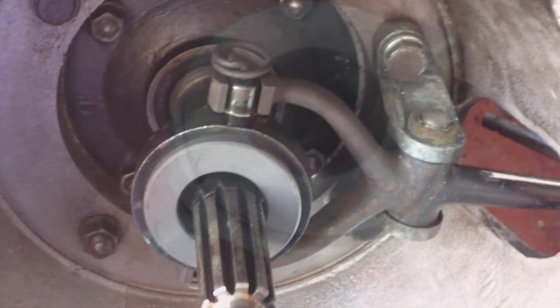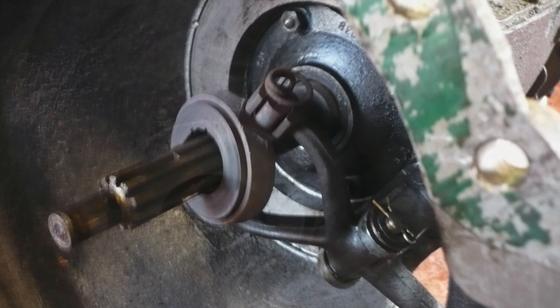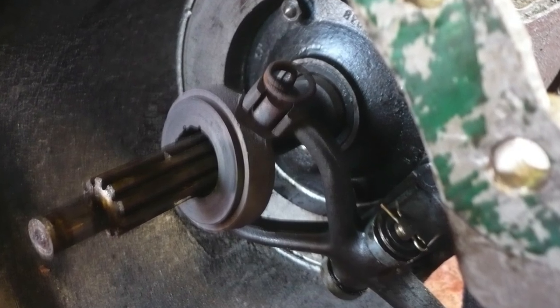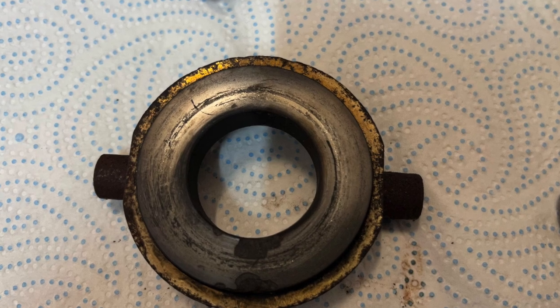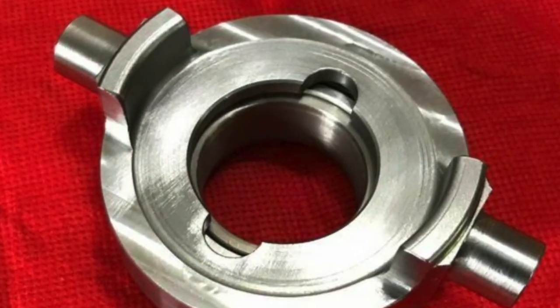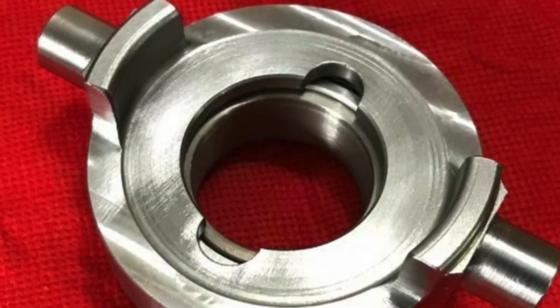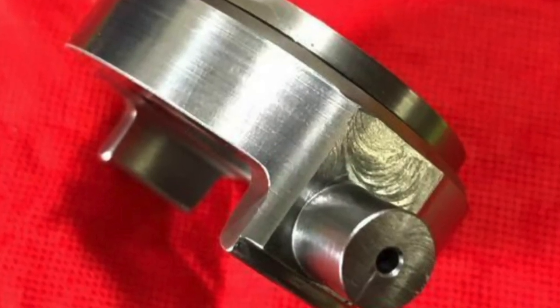There's nothing actually wrong with the original carbon graphite clutch bearing, but they're very difficult to get a good one now. A lot of the pattern parts can break up or even have the carbon ring come completely loose. So we've fitted a high quality roller bearing in place and it's really quite an impressive conversion — it's well worth considering. We'll show you how we've done it.